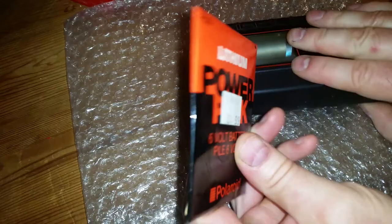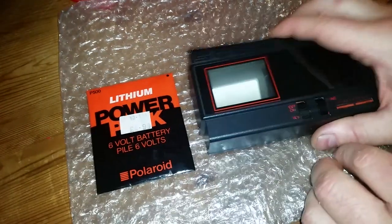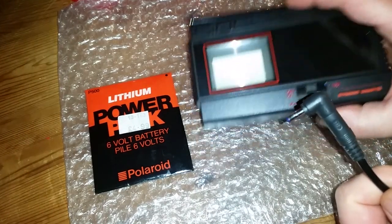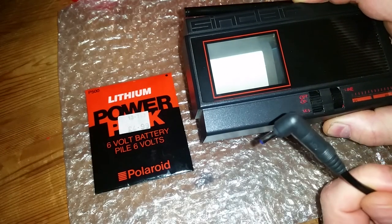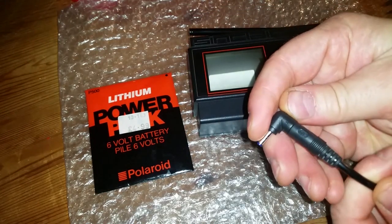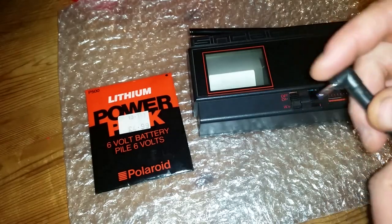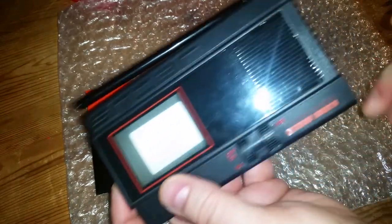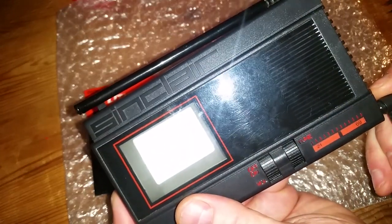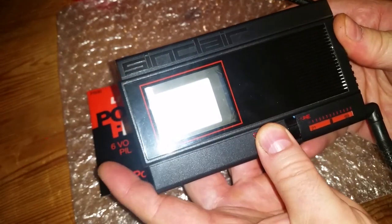The battery has puffed up so it won't slide in anymore. I'll power it on with my power adapter — it can take six volts but I'm running it at five volts just to be safe. As I mentioned, the tip is negative and the barrel is positive, which is opposite to most modern power adapters that have a positive tip, so make sure you use a negative tip adapter.